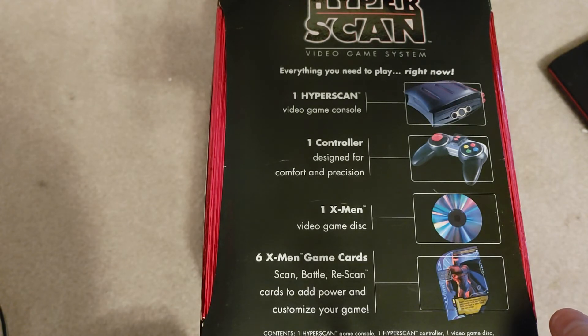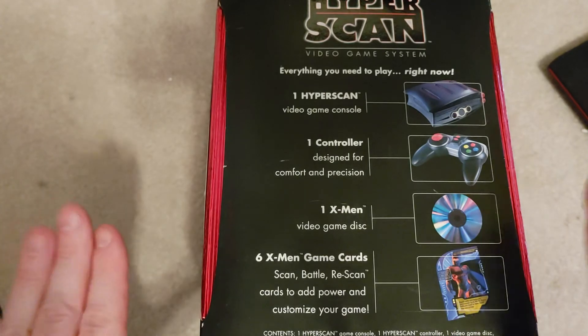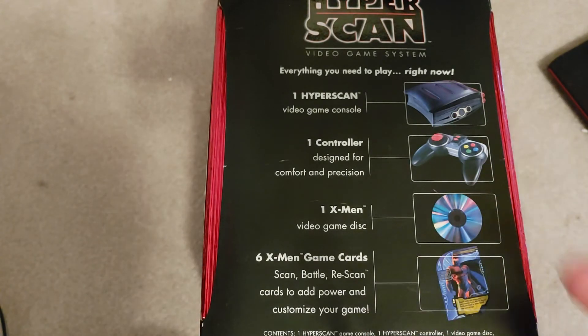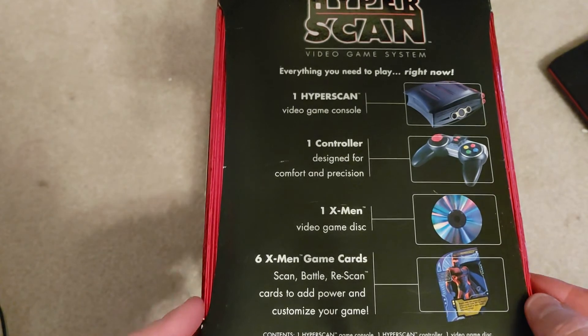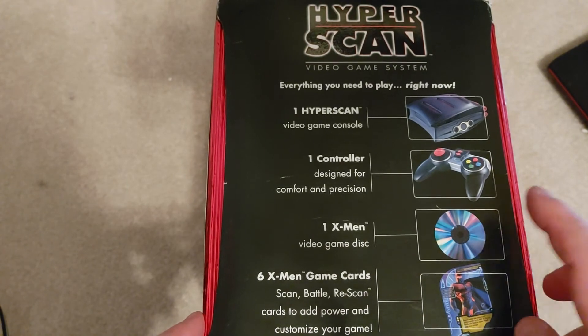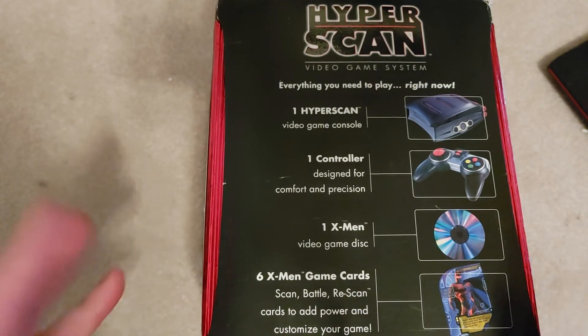They did that with the DS scan thing, and then there was the PlayStation camera that looked down at the game board with the collectible card games — all those things you could just download off the internet. So they had a limited amount of utility there.